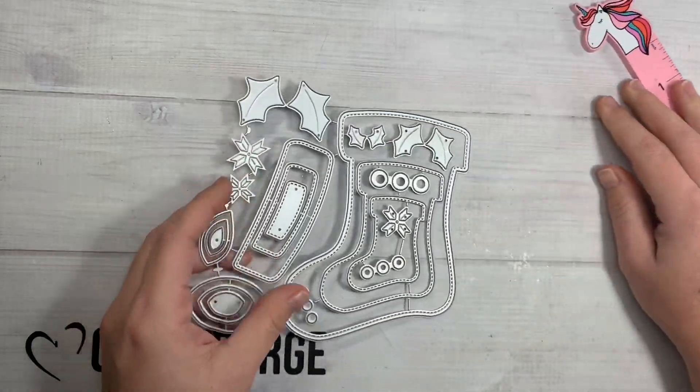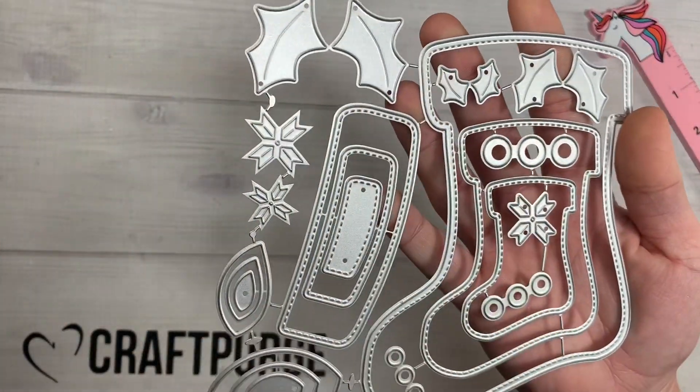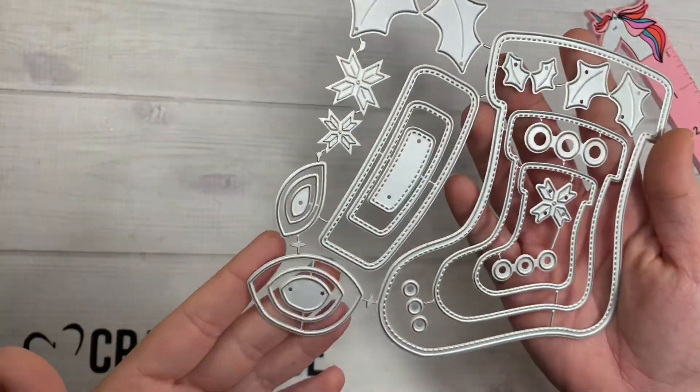Then there's this stocking die right here. It's got the little stitch detail around three different pieces of stockings, the little holly berries everywhere, and the layering part for the top piece of the stocking.